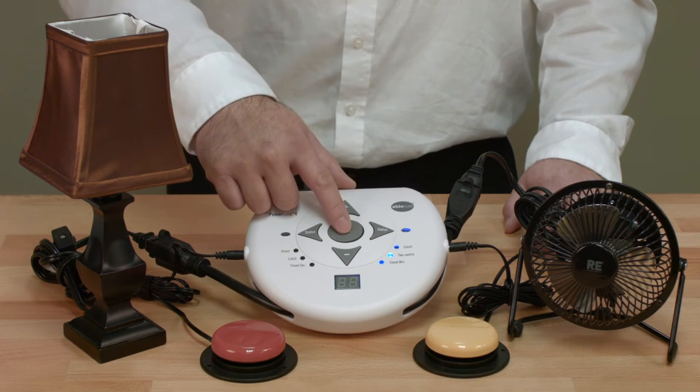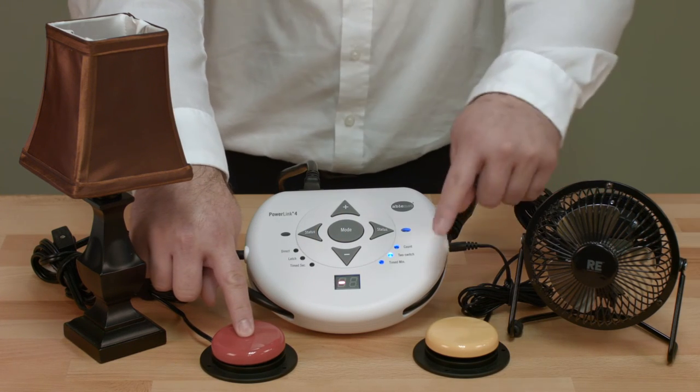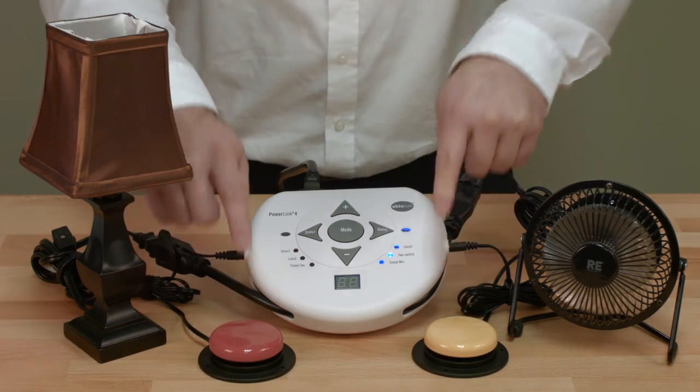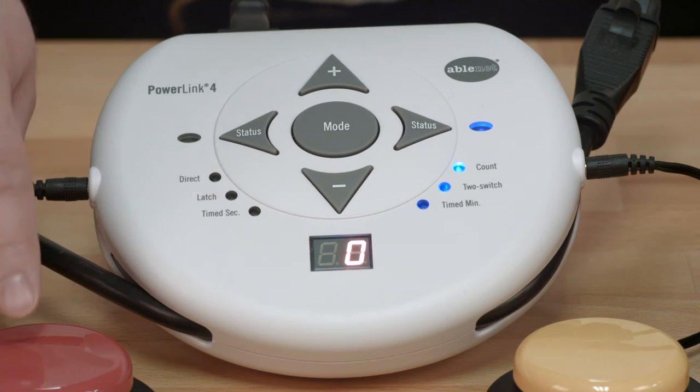Two Switch mode requires two simultaneous switch activations to turn the appliance on. When activated, all attached appliances will activate in direct mode. Count mode behaves like direct mode, showing the number of activations on the display counter.